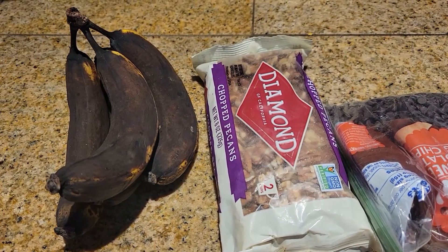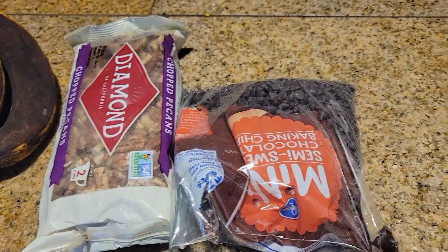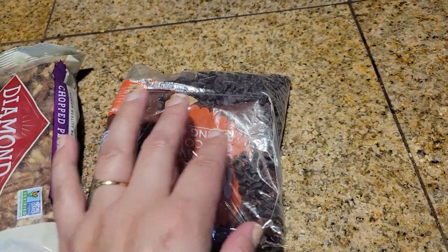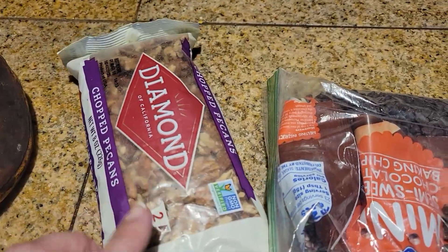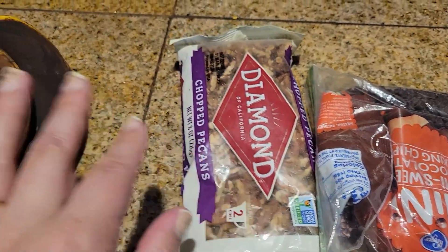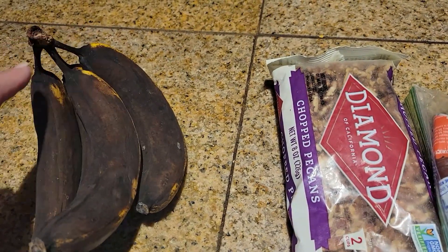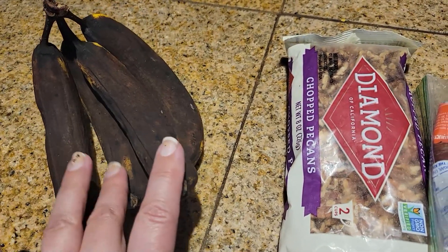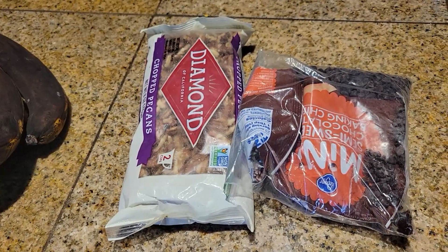Next on the dumpster salvaging frugal living upcycling adventure list, we have chocolate chips salvaged at the student family housing — a brand new, unopened package. I've got some chopped pecans that I got on clearance from the freezer. And then I've got three very ripe bananas. Two of them can't be used and will go out to our rose bushes — bananas are really good for rose bushes. The two middle ones should still be okay, the perfect amount for Olivia to make some banana bread.